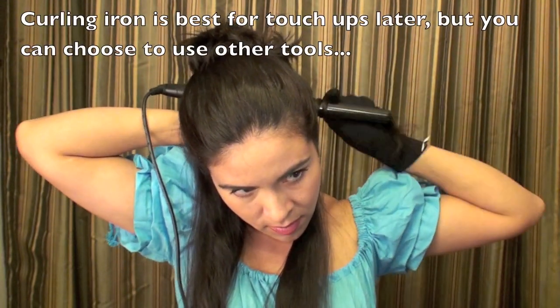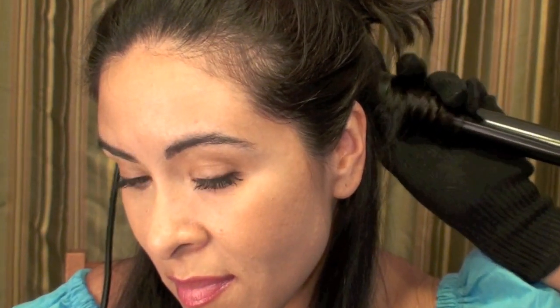The curling iron is best for touch-ups later, but you can choose to use other tools such as hot rollers to curl your hair. I'm using this tool and if you want more details, you can check the information box.